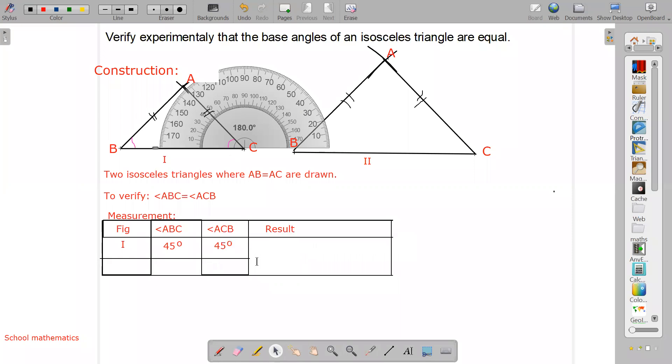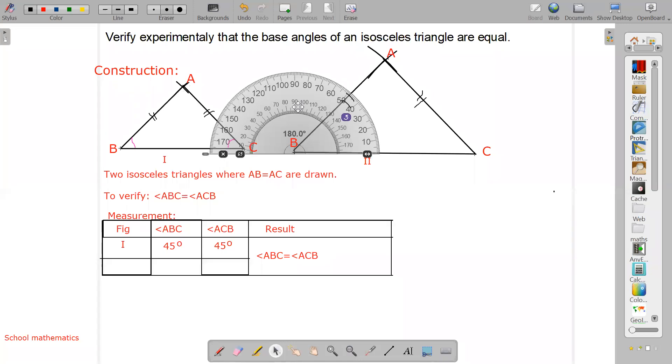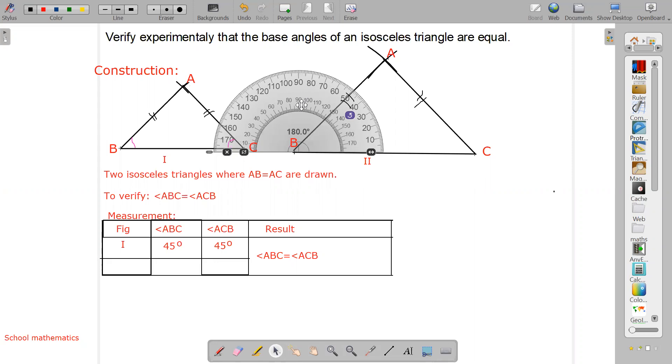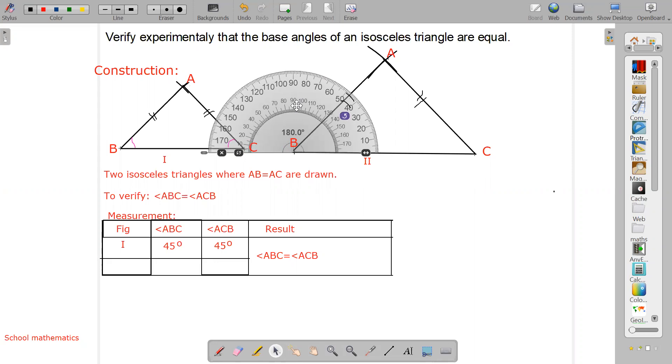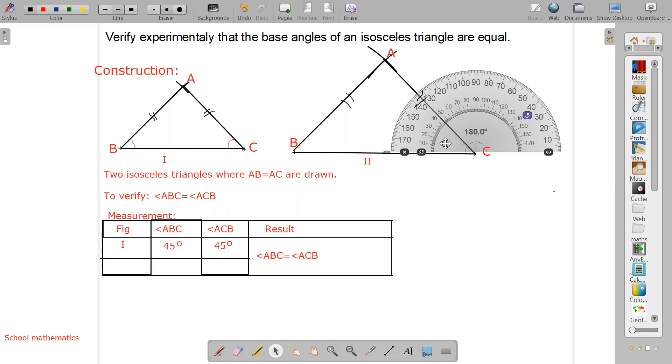It means these two angles are equal. Angle ABC equals angle ACB — they are always equal because the base angles of an isosceles triangle are equal. Now similarly, for the second triangle, here also I am getting 45 and 45. I should make them a little bit different.